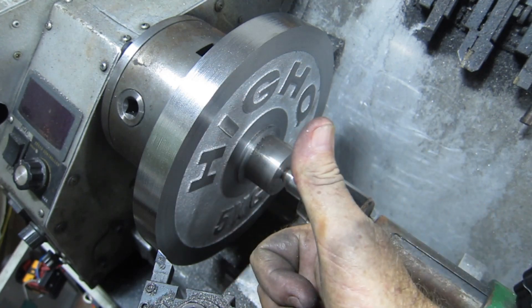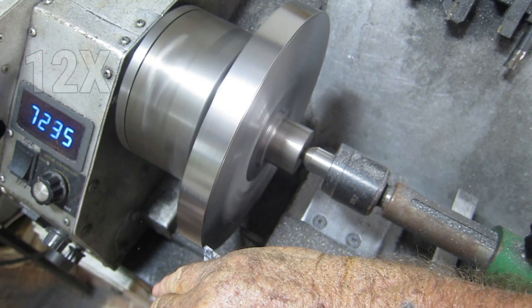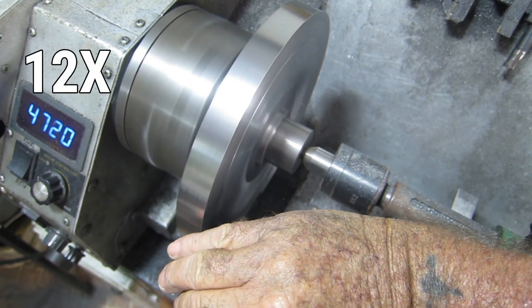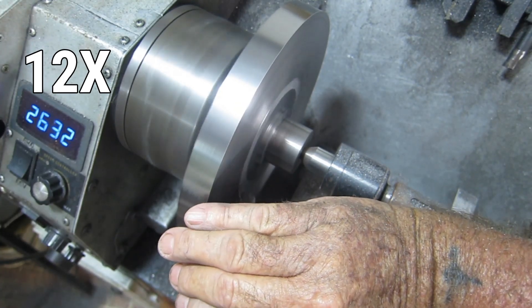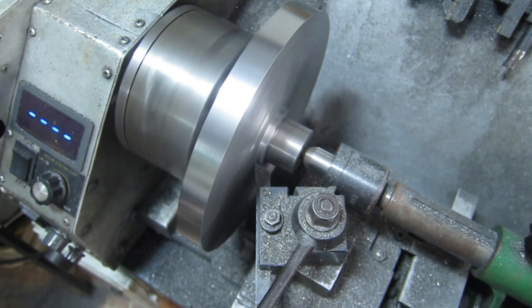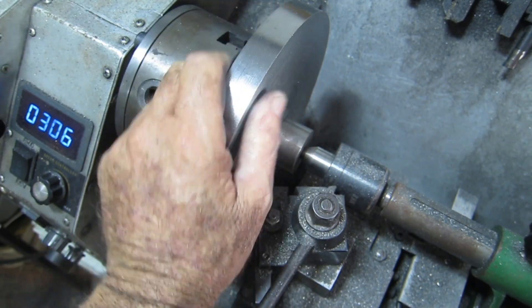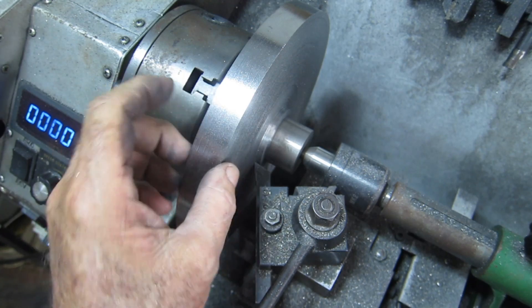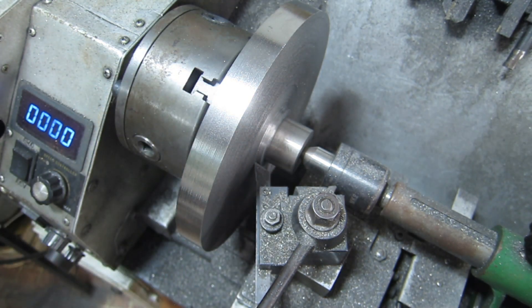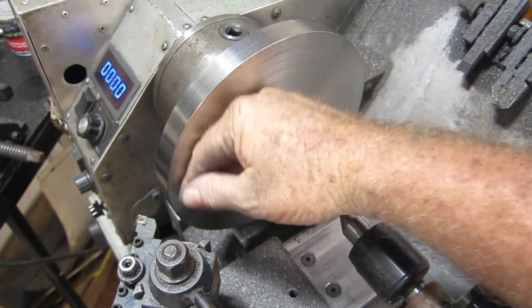This thing is at the absolute limits of this poor little machine. After the best part of a week, I'm surely hoping this is going to be the last pass across here. That's still not completely gone — unbelievable. I've lost probably the best part of 5 millimeters by the time I square this all up, but that's life. I'd better let this cool down.